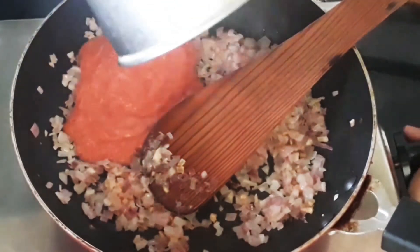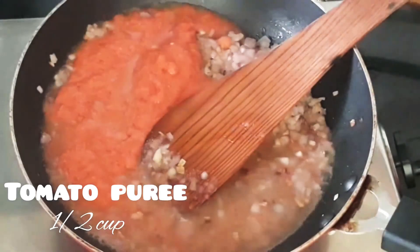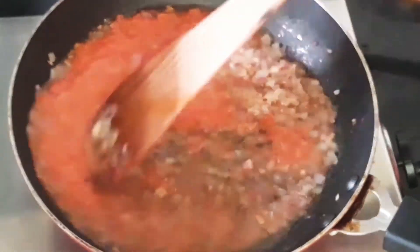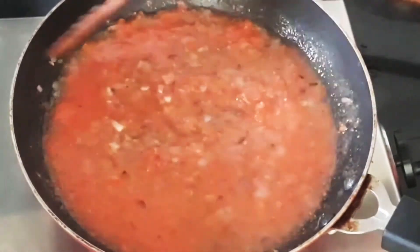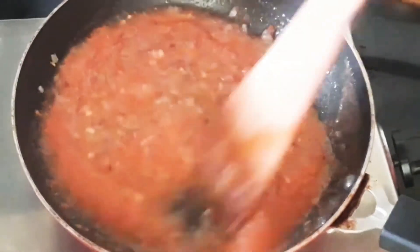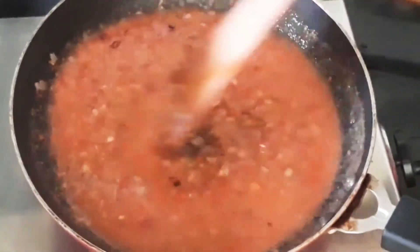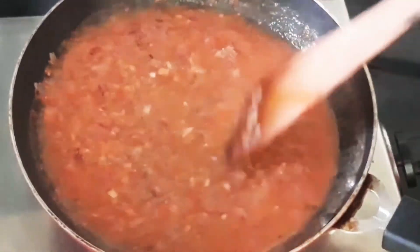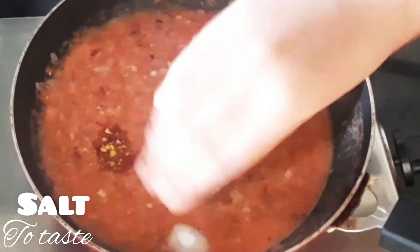Now let's add tomato puree — this is approximately half a cup. Let's also add some water and give it a good mix. If you don't know how to make tomato puree, just add 3 to 4 tomatoes in a blender or mixer grinder and grind without adding any water. That's how you make tomato puree. Then let's add one-fourth teaspoon of red chili flakes.